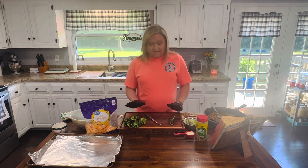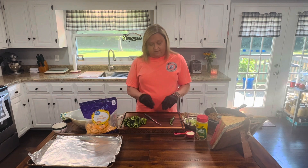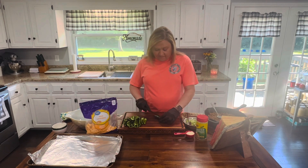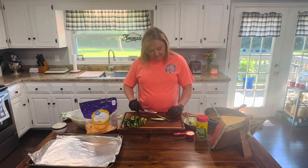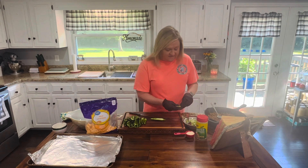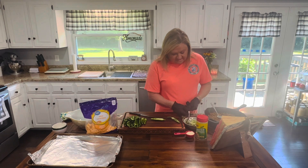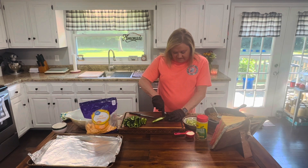I have 12 jalapeño peppers and I've cut them in half and de-seeded and de-veined them. I have one left and I wanted to show you how I do this. I just take my knife — make sure you have a sharp knife — and cut them in half just like this. You can see the seeds and the veins in there. I usually just start pulling the seeds out with my hand.